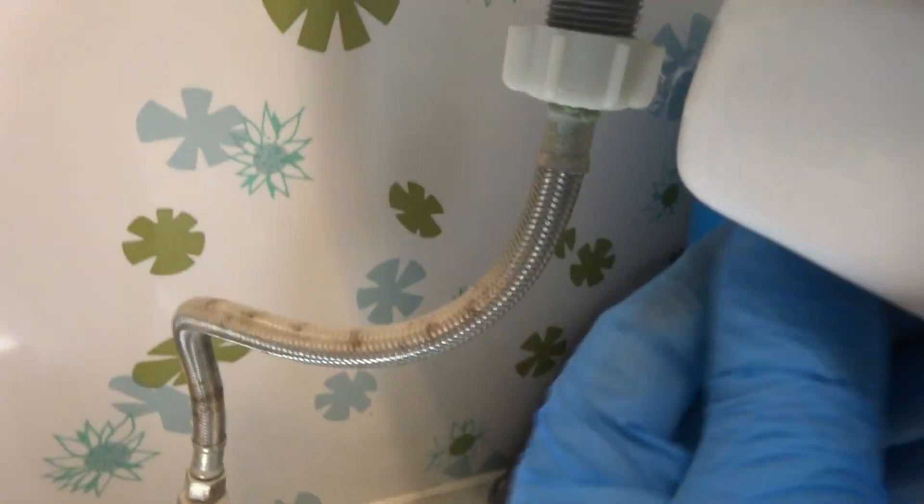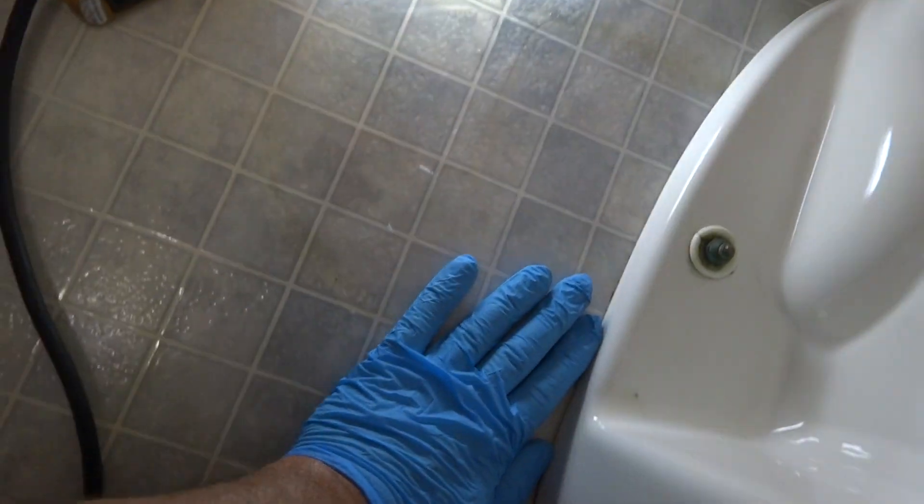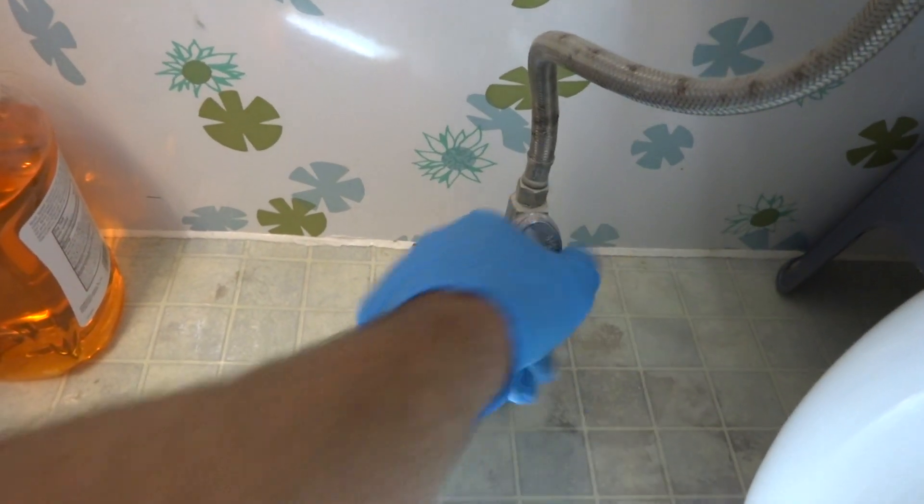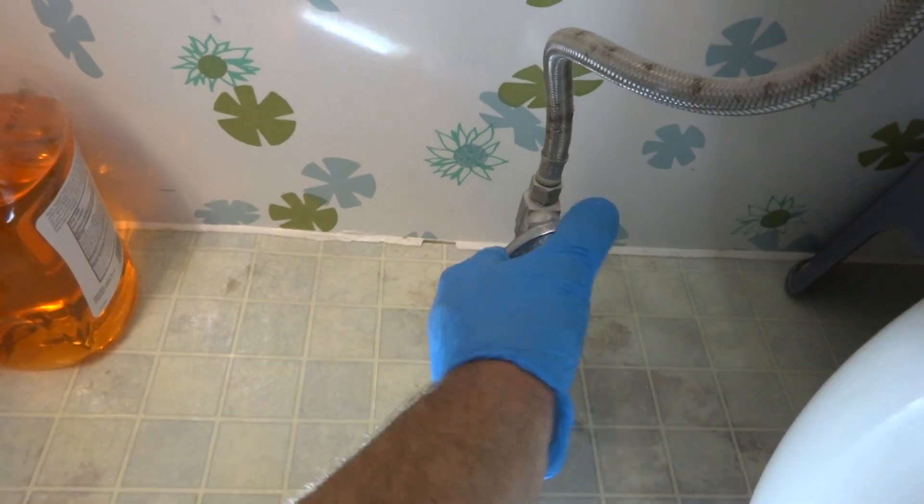I checked — I don't see any leaks up here, nothing on the floor. There's a little bit dripping here, so you know it's the wax. A little bit is starting to ooze out there. Let me dump it, pull the toilet, and we'll change the wax.